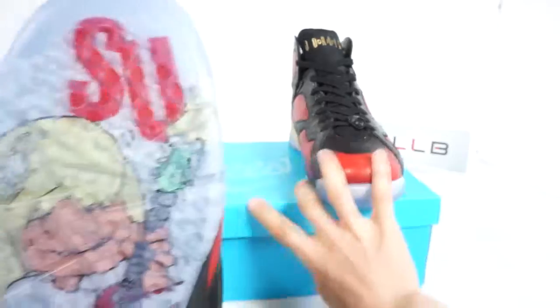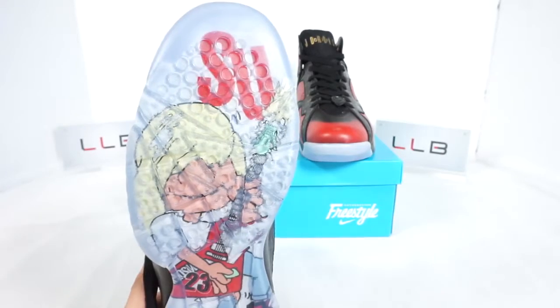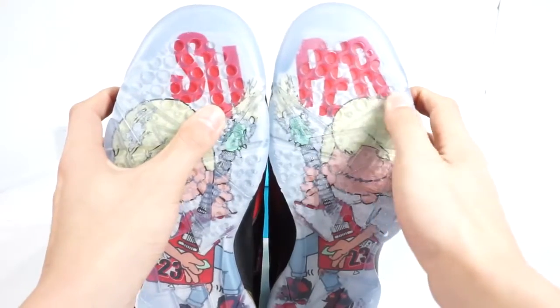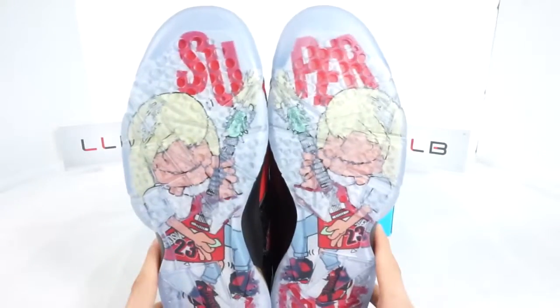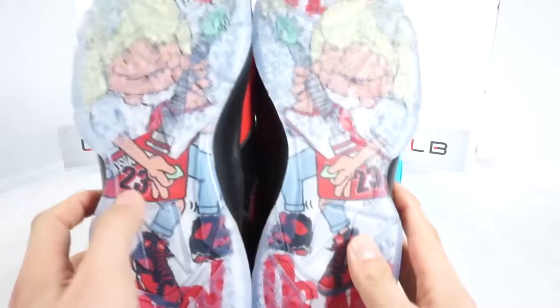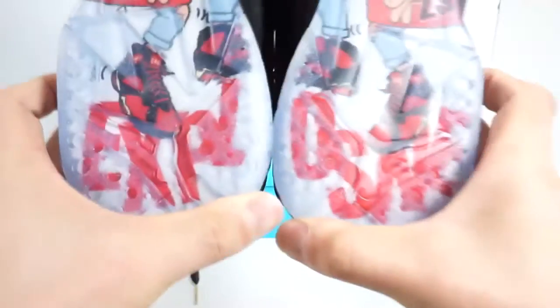The crown jewel of the DB is on the outsole, featuring a cartoon version of Damien playing guitar with the number 23 on it. In the cartoon he's also wearing the Air Jordan 7 DB — combining both the right and left shoe into the image. It reads 'Super' on top and 'Explosive' below at the heel. It's a beautiful, beautiful touch.